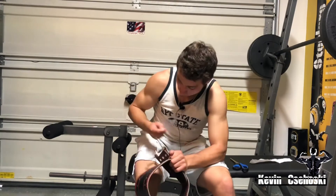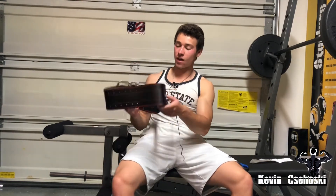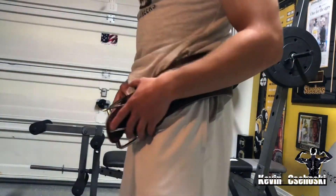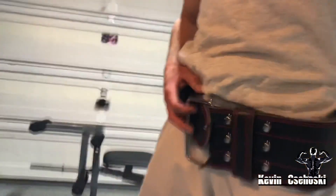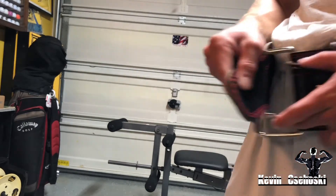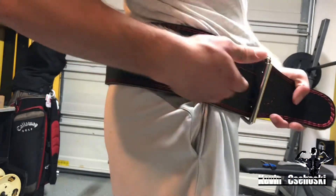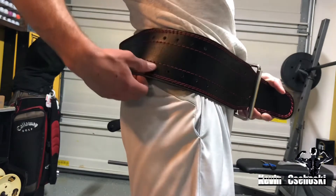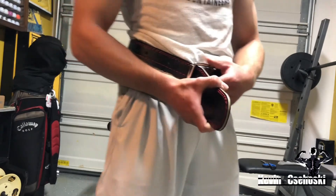The belt is finally out of the packaging! I'm going to take my mic off to show you this better. Back here we have the logo — Dark Iron Fitness. On the side where it matters, these are the prongs that go into the belt — that's how you tighten it. Over here there are a ton of holes: one, two, three — and going way back. This is a good size for me; you can fit the prongs into any of these and make it as tight as you need.